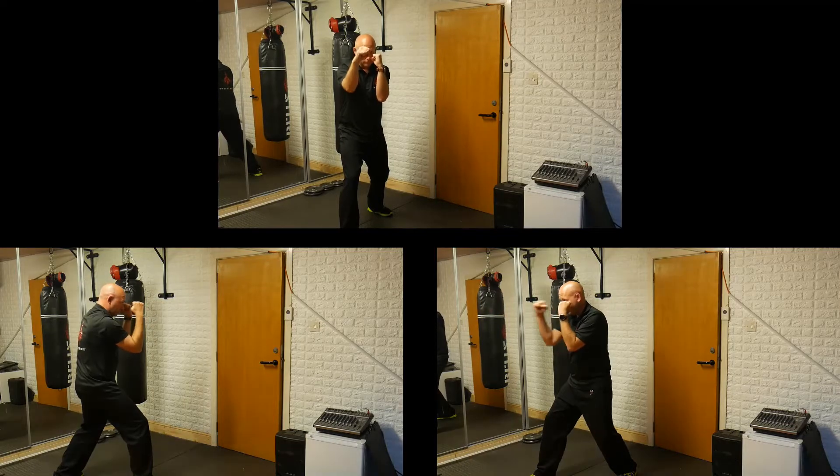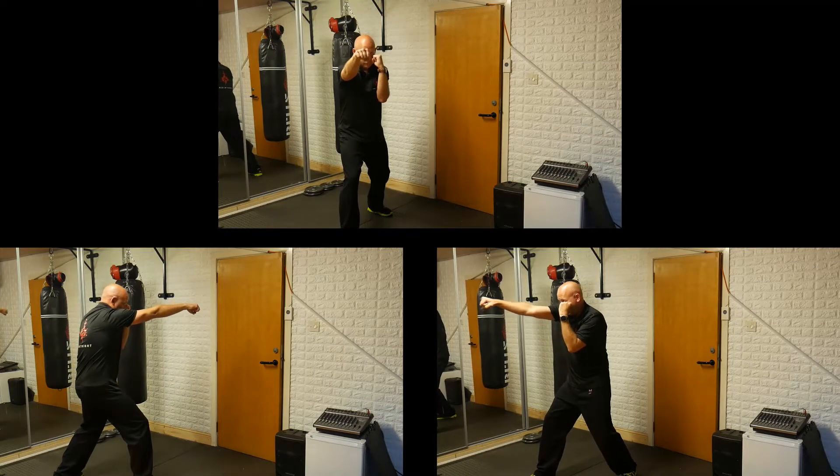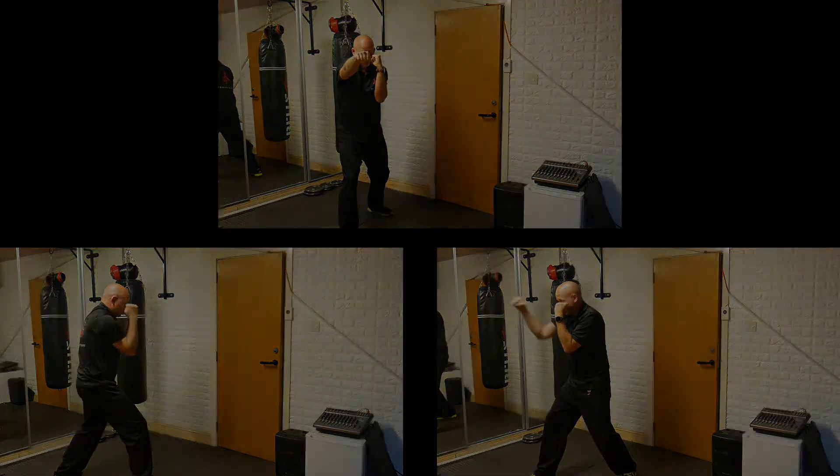Keep your arm relaxed until just before impact, when you need to tighten your arm and fist. Once fully extended, pull back to the guard position. The movement is minimal — it comes straight from the lead arm.